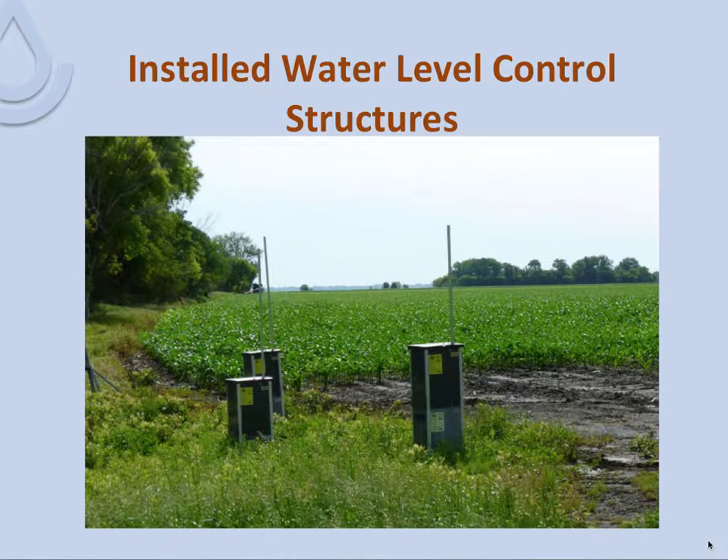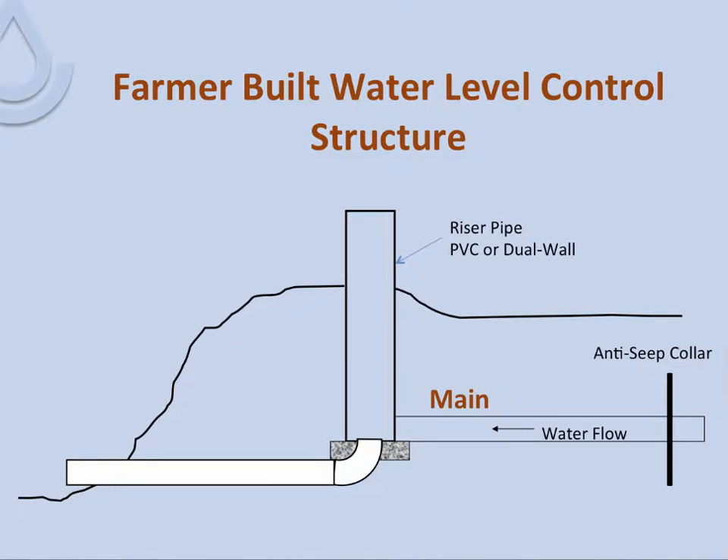Here you see three control structures installed by a farmer on a 130-acre field. Two manage water from about 40 acres each, and the other controls about 50 acres. They have extensions on them because when they were put in they were a little too low — this is the low part of the field. The sticks above the structures are attached to floats within the structure. The farmer wanted the ability to see the water level in each from his pickup on the road, rather than getting out to measure them manually every time.